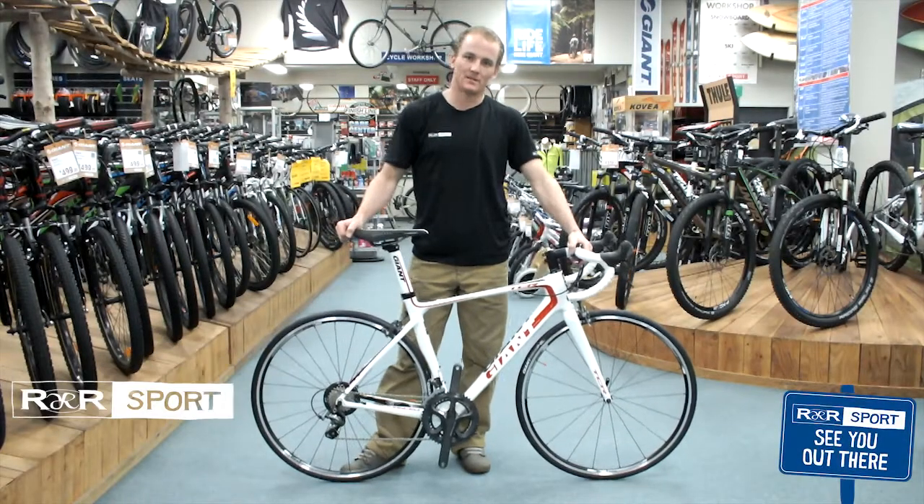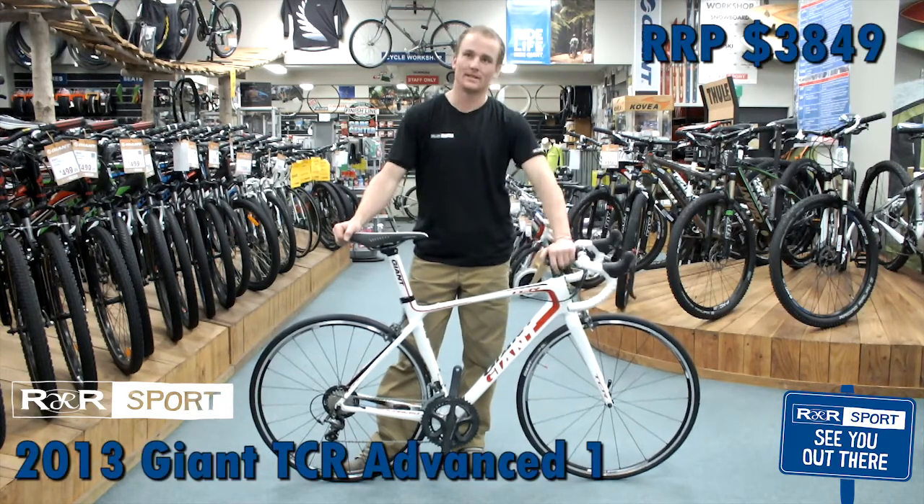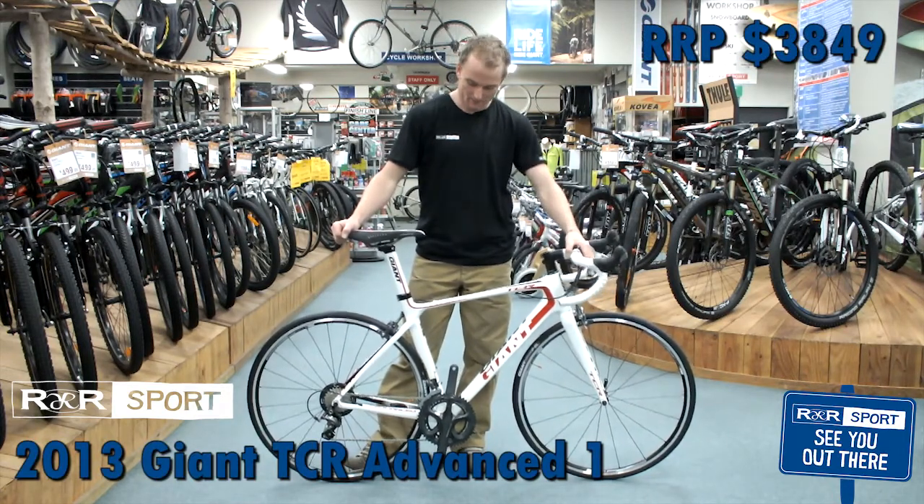Hey, my name is Clement from R&R Sport in Hamilton. Today we're having a review of the Giant TCR Advanced Carbon 1 road bike.